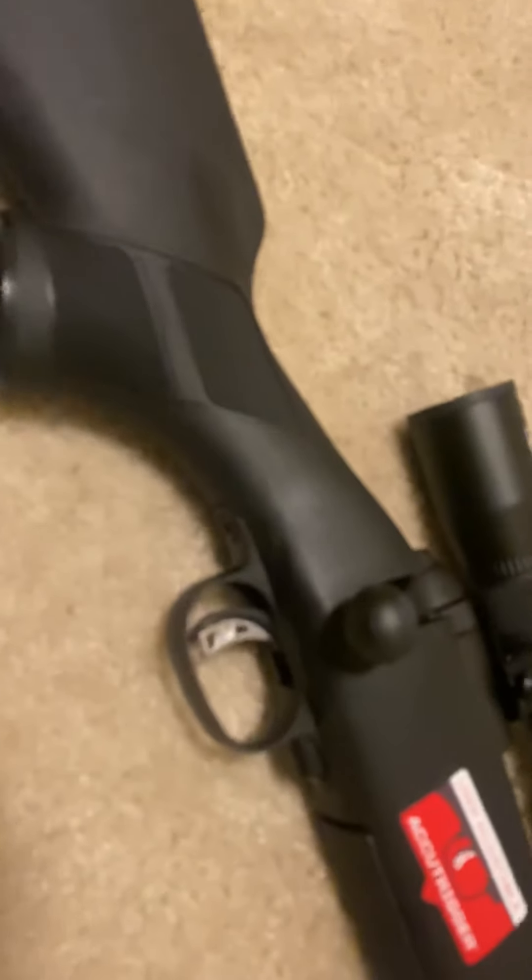It's a smooth action rifle, that's for sure. It's a little rough but I think it'll break in. Yeah, that's my first impressions on the Savage 300 Win Mag.